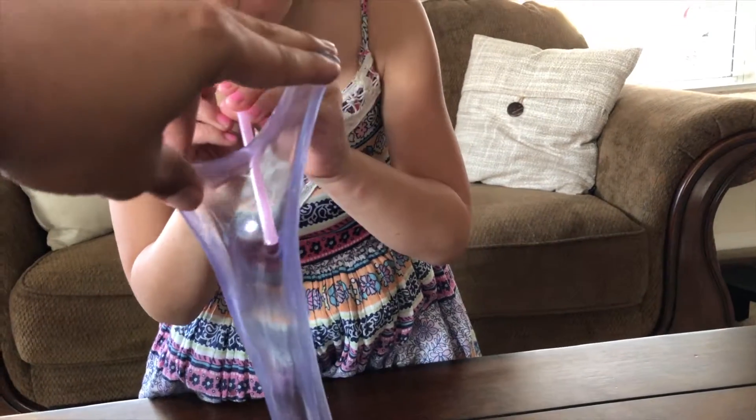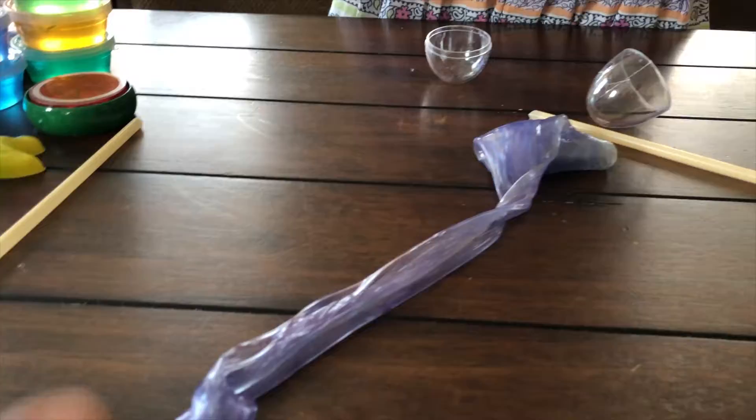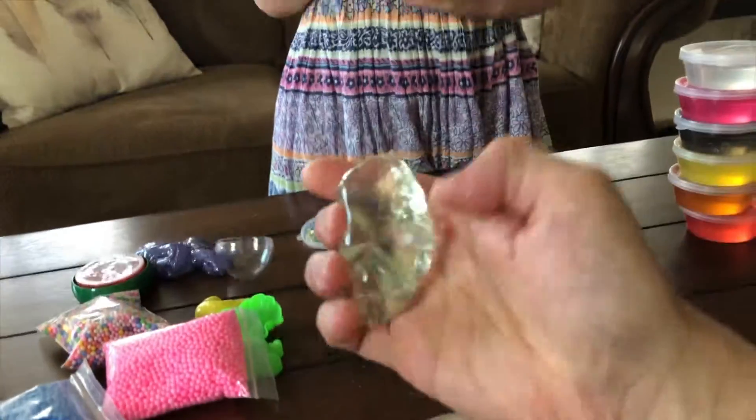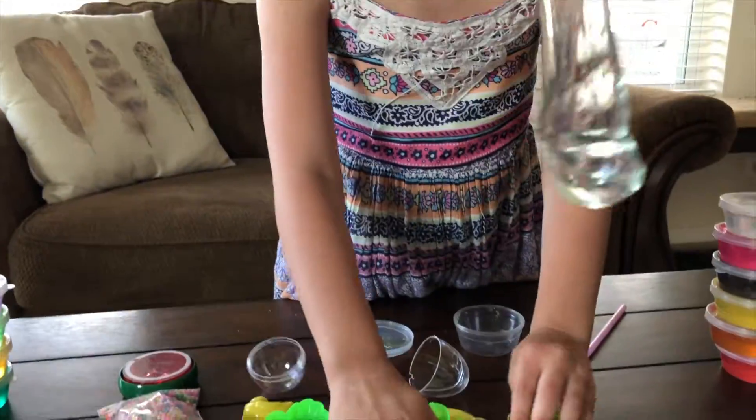I'm gonna stretch it out. There you go — you got a little bubble! Let's just open them up. I think some of these are glow in the dark too. Look at this — take them all out, just take them all out. Put them all down.